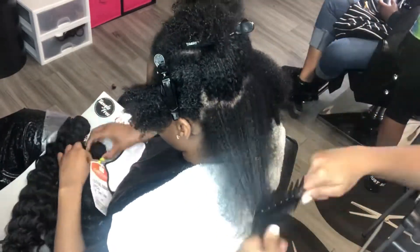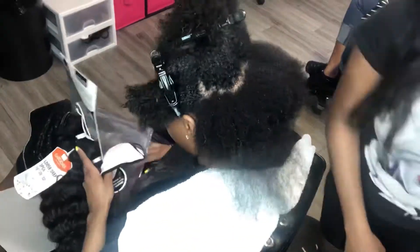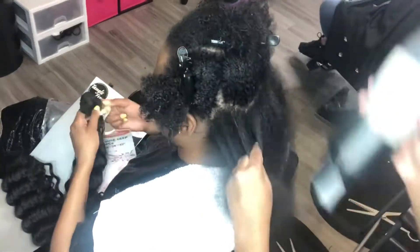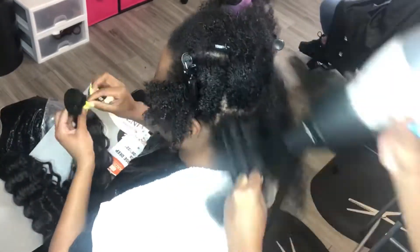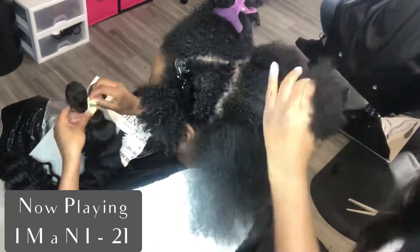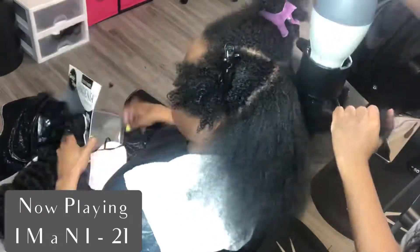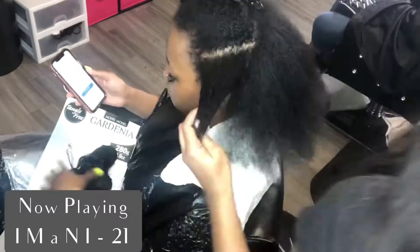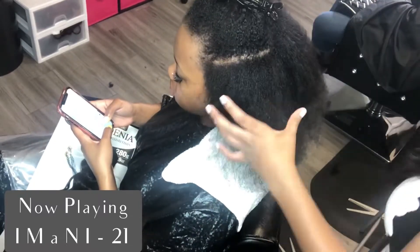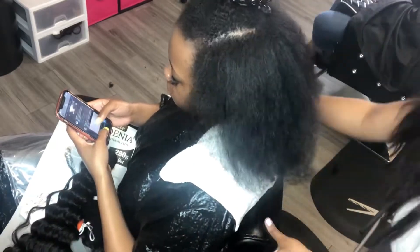As you can see, I'm just lightly blow drying her hair — I'm not really drying it completely. I probably blow dried it maybe like a good 75%. The purpose is really just to try to stretch the hair and not fully blow dry it. I'm using heat protectant, and I am detangling each section as I go.